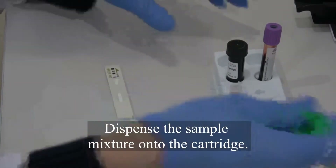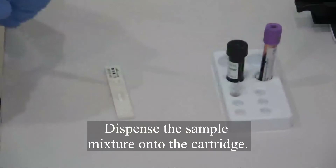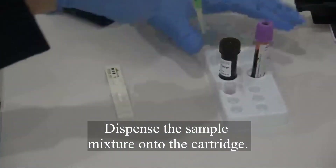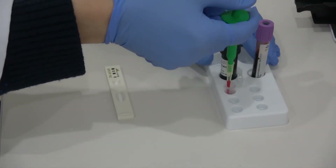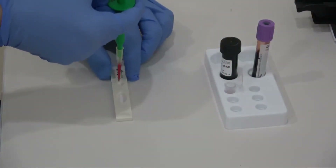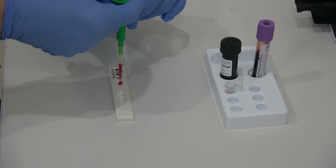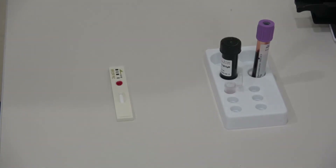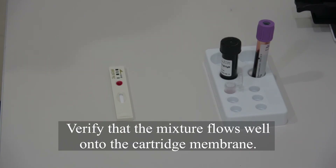Dispense the sample mixture into the cartridge. Verify that the mixture flows well onto the cartridge membrane.